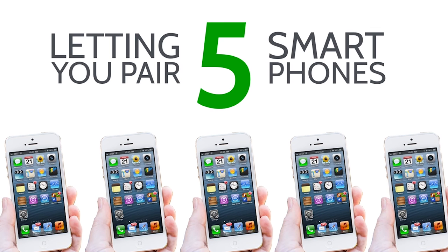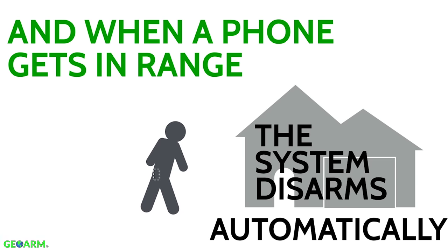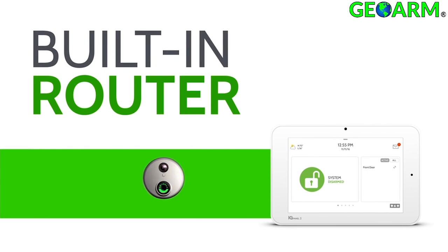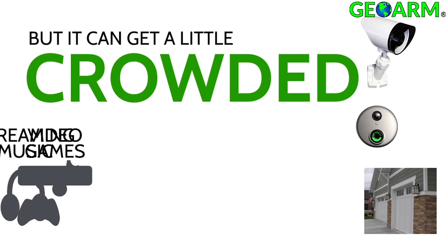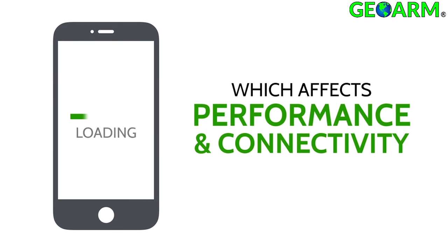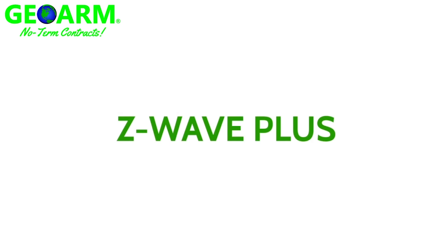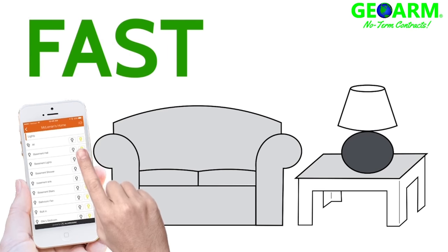The Bluetooth module allows end users to pair up to five smart devices, so when they come within 30 to 40 feet of the panel it will automatically disarm the system without touching anything. Additionally, the IQ Panel 2 has a built-in router — if a client has a bunch of other devices such as video games or other streaming devices on the Wi-Fi network, the built-in router will divert some of the bandwidth so you don't see any lags in connection speeds.